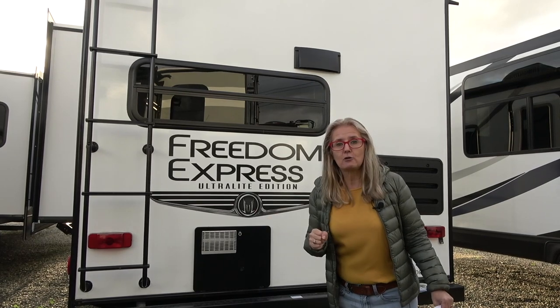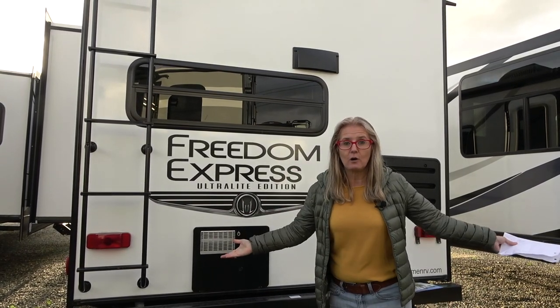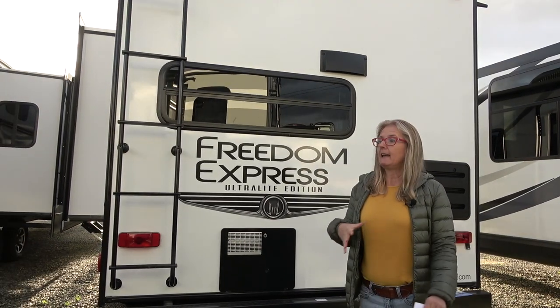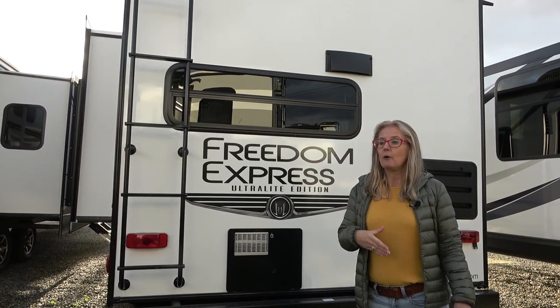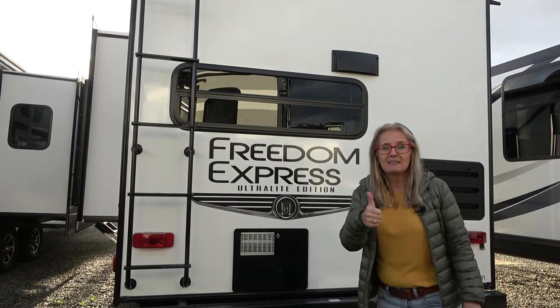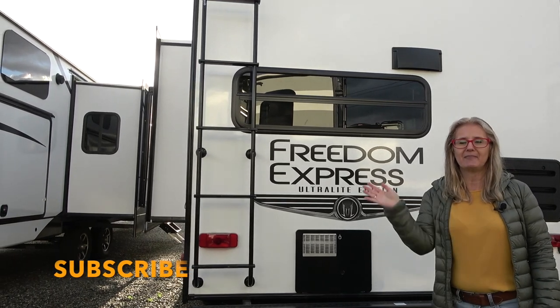That's the construction video for the Coachmen Freedom Express. You can hit one of these links to go on a tour of one of the floor plans, because we'd love to show you that too. If this video has provided you with some value and helped you make some decisions, we'd love it if you left a tip in the tip jar. Otherwise, give us a like, hit the subscribe button — we love having you along. Thanks for watching.